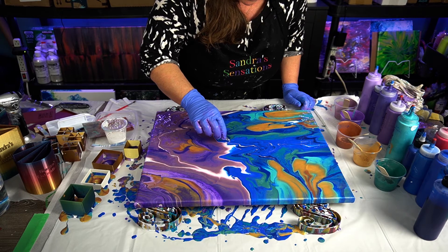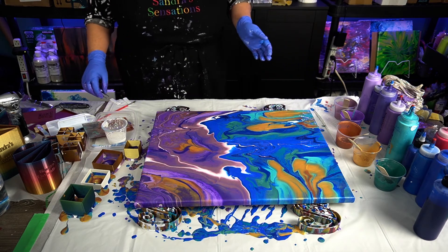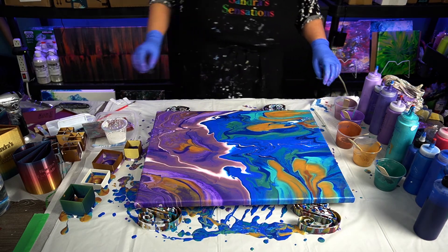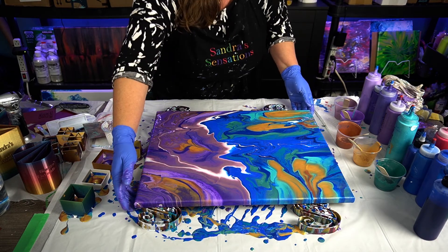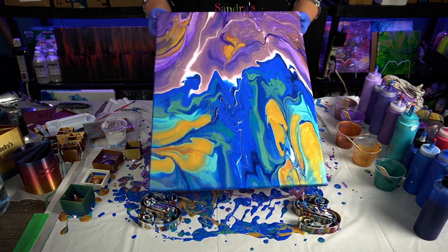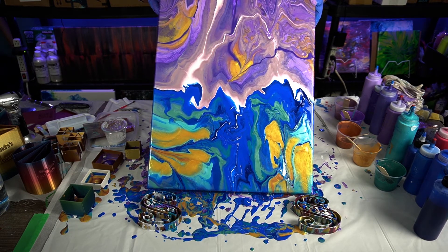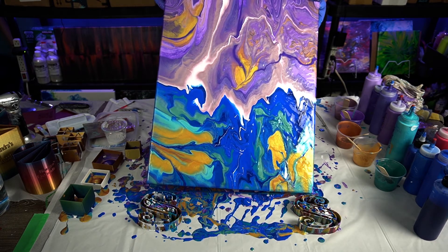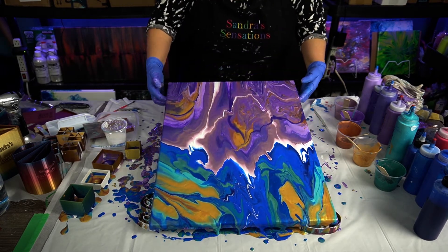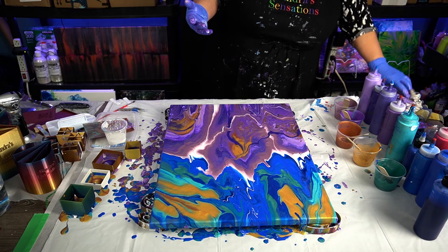I see something right here — yes, there was a goop in there, I thought so. Sometimes with Floetrol you get a little bit of goop. Is that just a bubble? Yes. I'm going to go this way a little bit to bring some more of my purple down. There we go — I like that a lot.